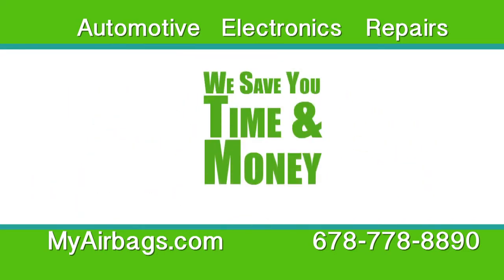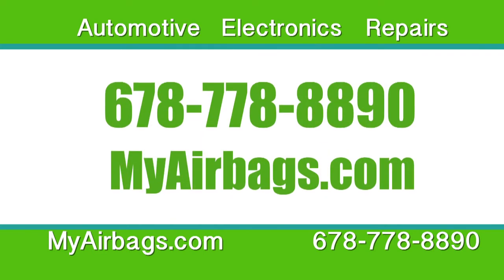You'll save time, money, and headaches. So log on to MyAirbags.com to find out more or to contact us directly.